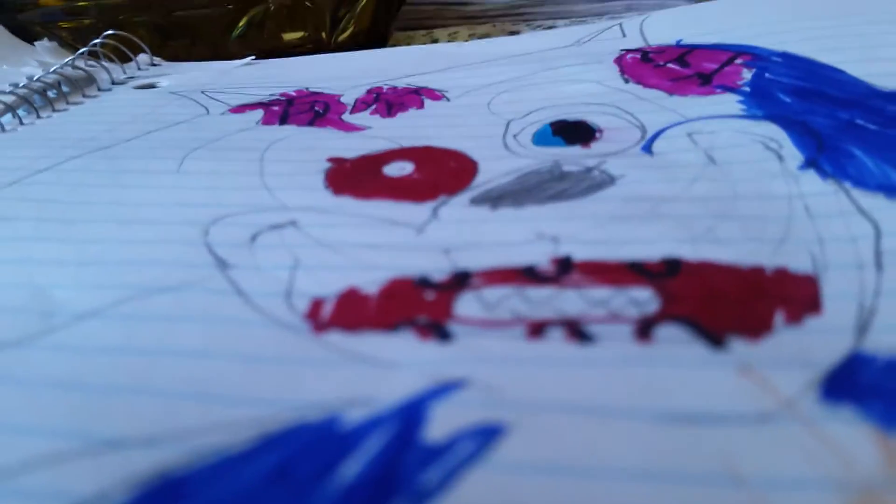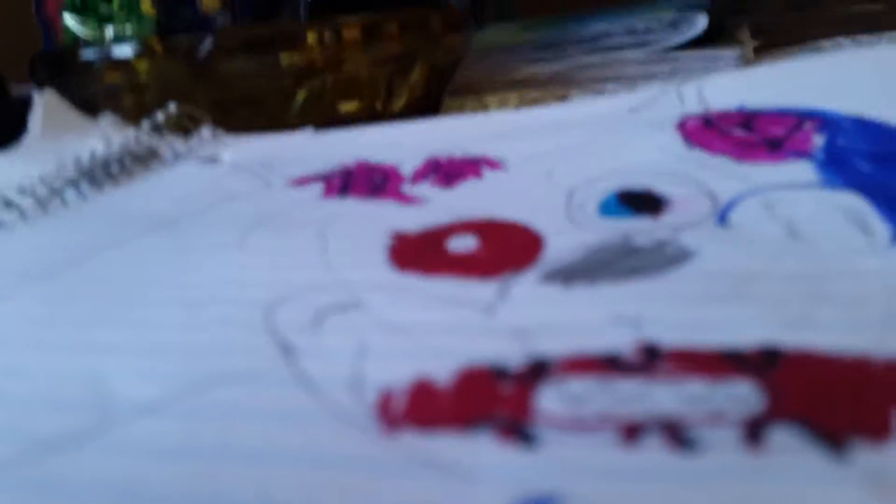I'm doing all my Five Nights at Freddy's drawings. This is part five.